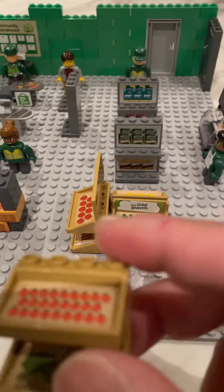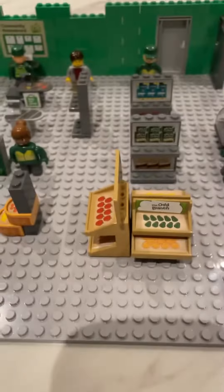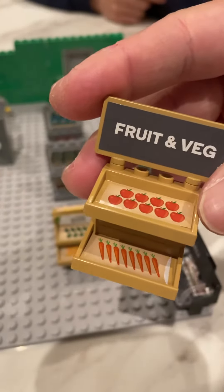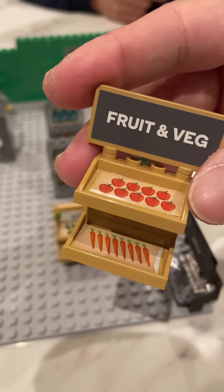This is the veggie section, starting with the strawberries and the broccoli. We've got the fruit and veggie sign which comes from the starter pack. We've got some apples at the top and some carrots.